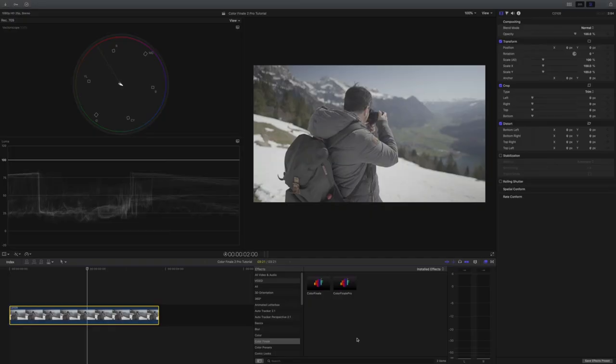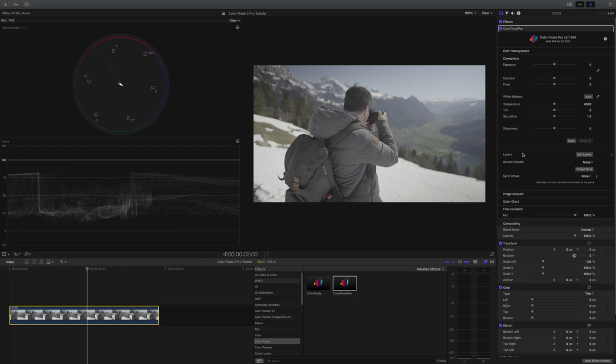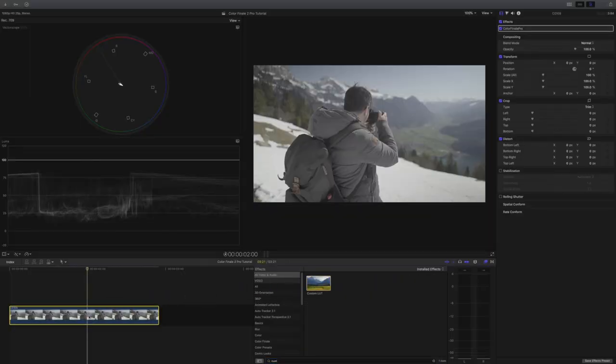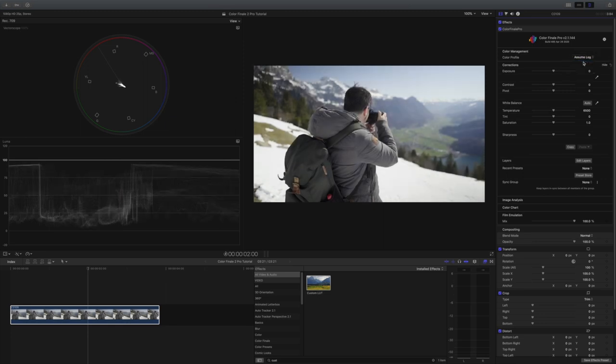I'm a Sony a7 III user and I shoot all of my footage in S-Log 2. To color correct my footage, I add Color Finale by dragging it onto the clip. You'll notice that the interface is really well made. Before I start working with layers, I convert all of the footage to normalize it. I don't like manually correcting log by hand because I do it the fast way. In the standard Final Cut Pro X color tool, I had to add a custom LUT to the footage, search for the speed LUT and apply it. Now with the management tool in Color Finale, I can simply select assume log and it immediately converts the footage — that fast.